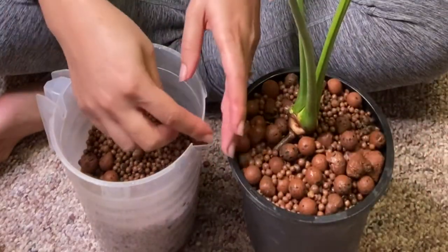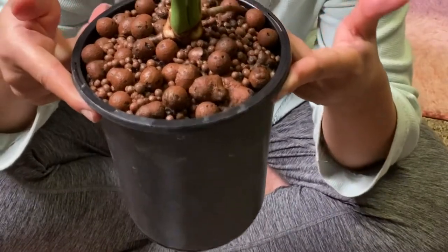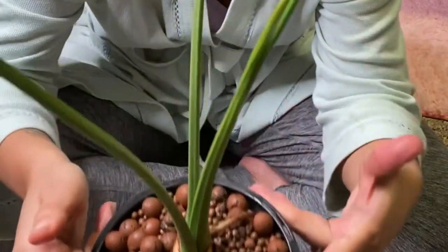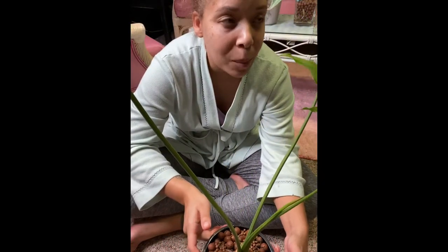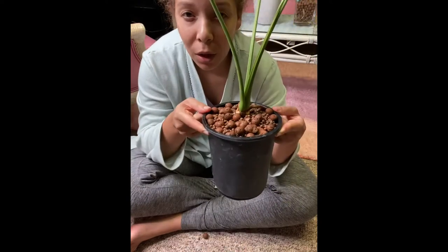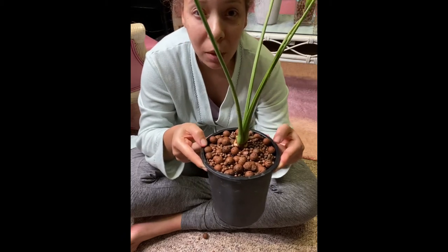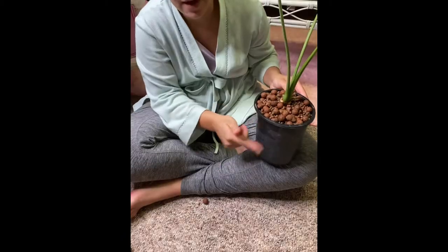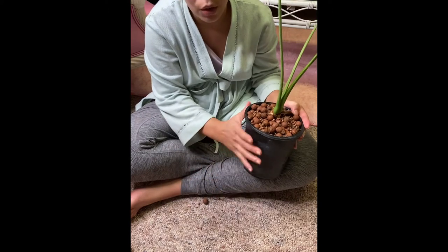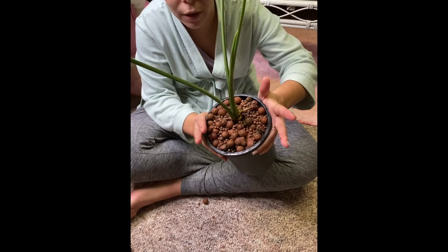The only thing with not having a see-through pot is you cannot see what's going on with the roots. Because it's a philodendron I'm pretty confident it will do well in LECA. But if it was a plant I wasn't sure about, I would most likely use a clear container so I can see the roots. I like to have holes in the sides or at the bottom, because then when you're flushing it the water can just run right out. If you have holes in the sides, you can tilt it so all the LECA doesn't fall out of your container.